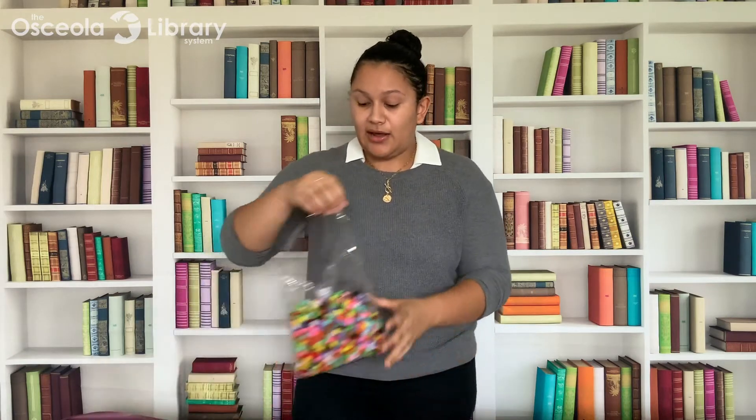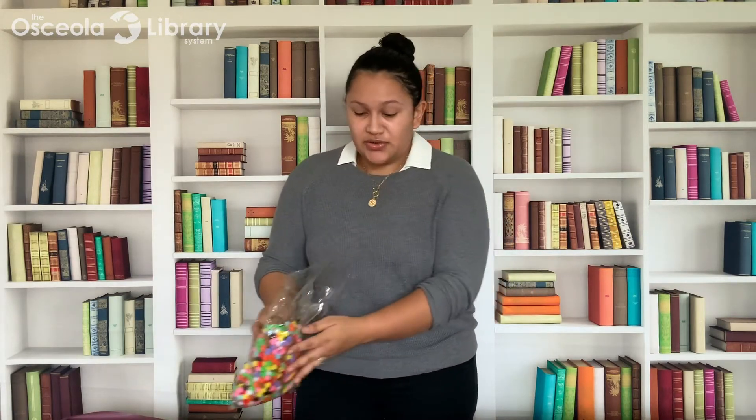Hi everybody, it's Alejandro with the Osceola Library System, and welcome to this month's Take and Make where we'll be making pom-pom coasters. Take and Make kits are available one week prior to this live program, so if you had a chance to pick up a kit you can follow along with the supplies included. If not, the only supplies you'll need are some blank cork coasters, some strong glue — I'm going to use E6000 but you can use hot glue or whatever you prefer — and a whole lot of pom-poms.